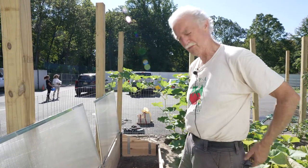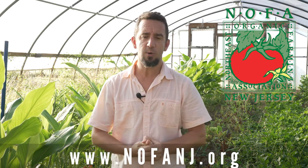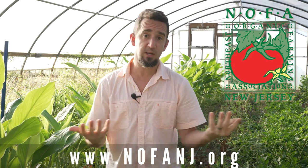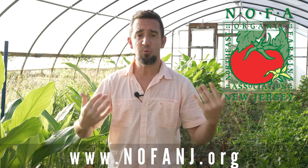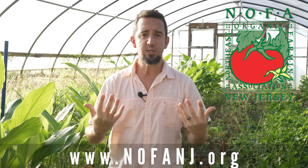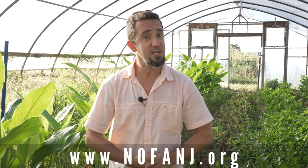That just about wraps things up. I hope you're absorbing some really great information and making use of all this knowledge. If there's still some knowledge you're looking for, go check us out at nofanj.org or check us out on YouTube and connect with us on social media. Our team and crew want to help you grow a stronger, more awesome garden, so don't hesitate to reach out. I'm so glad you've been a part of this journey with us here at Drumpthwacket, and I look forward to seeing you next time.